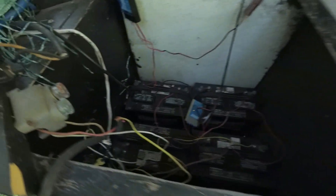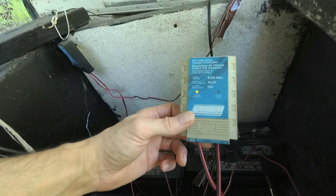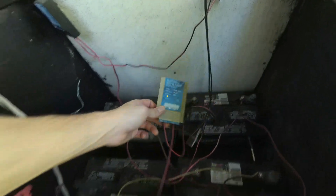In here, as you can see, there's a battery bank and charge controllers. Let's see what we've got going on here — charging. So that bank is charging.